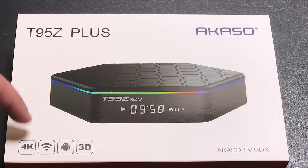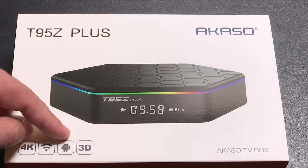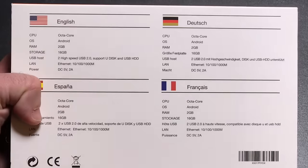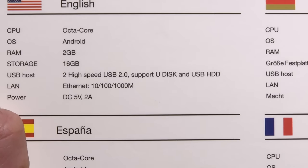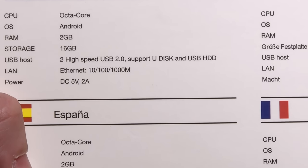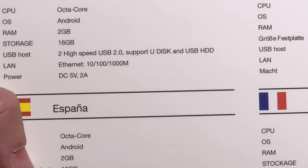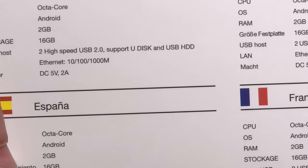This box itself is 4K, it is Wi-Fi capable and supports both channels. It's using the latest version of Android and it's 3D capable. Looking at the specs, it does have an octa-core CPU, 2 GB of RAM, 16 GB of storage, 2 USB ports, LAN connectivity, and a power cord.